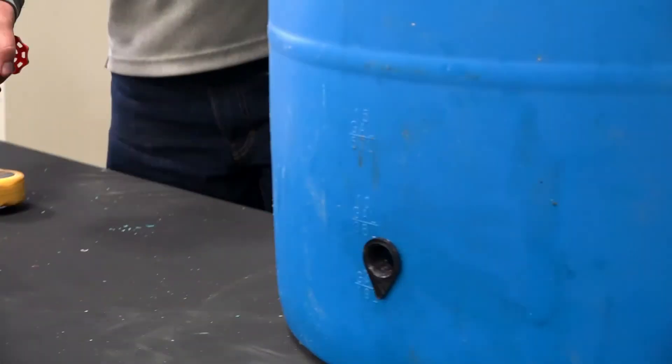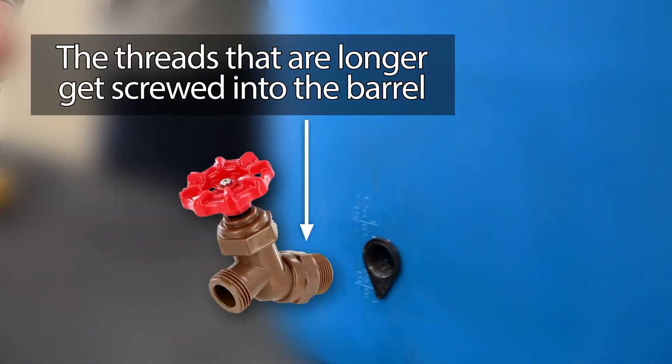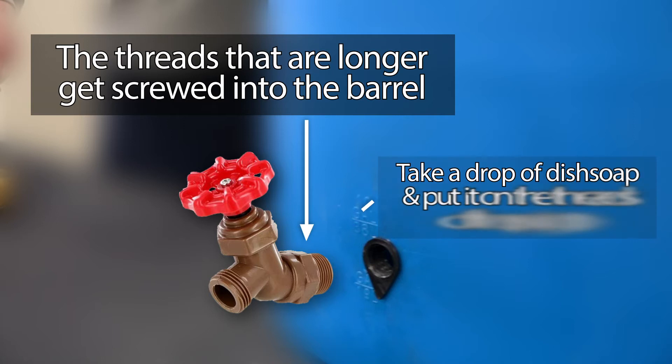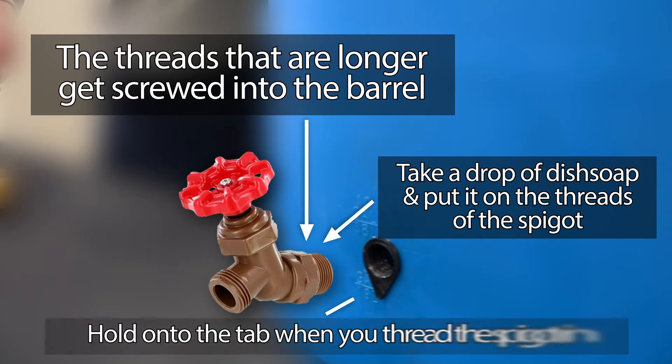When you've got that on the spigot, there are threads that are shorter and then longer. The ones that are longer and closer together get screwed in. To make it easy on yourself, take a drop of Dawn dish soap and put it on the threads and it spins right in there. The little point is just to hold it so you can spin it on. It was a lot harder when the little point was on the inside yesterday.